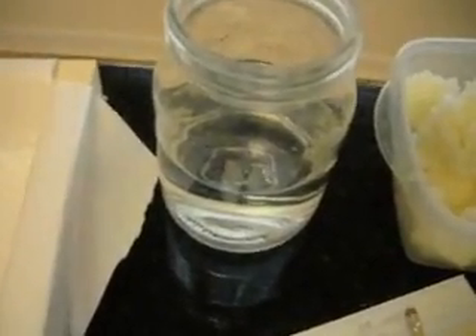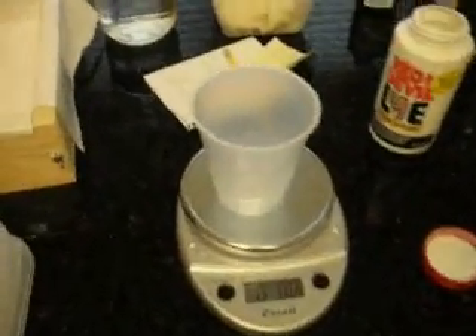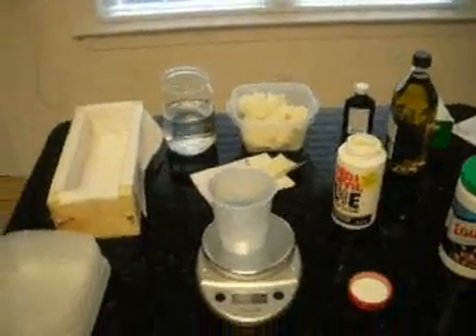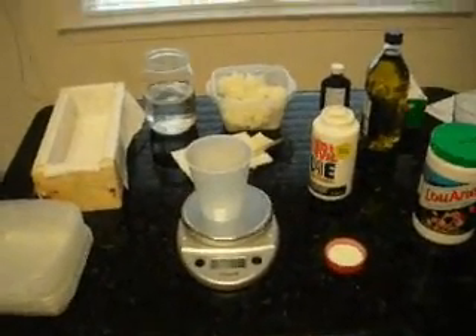I'm measuring out my water — that's 18 ounces of water. Now I'm fixing to measure out my lye. I'm going to use 6.7 ounces of lye. Then I'm going to mix the lye and water together to start dissolving it, because it has to cool down. It's going to get up to about 180 degrees.